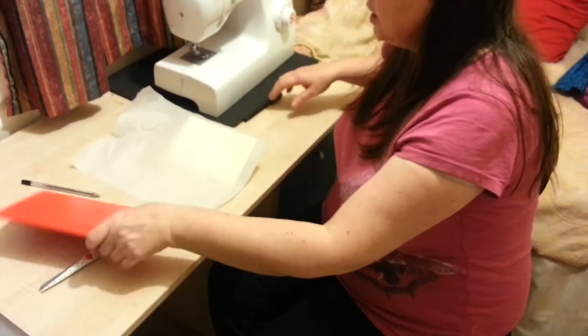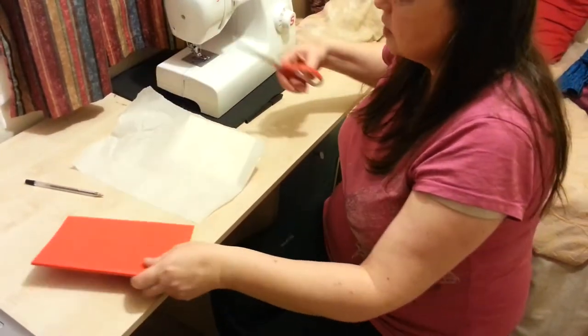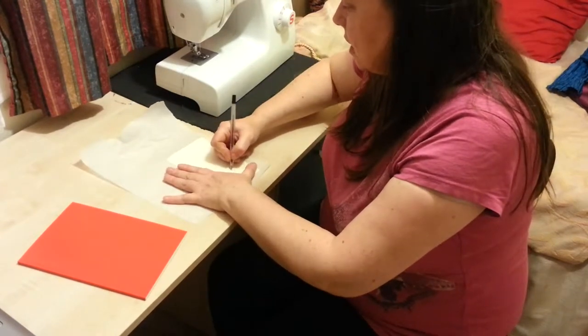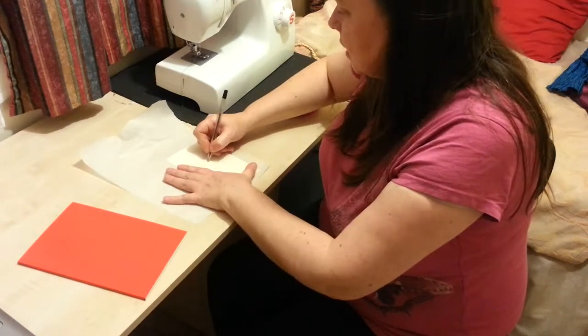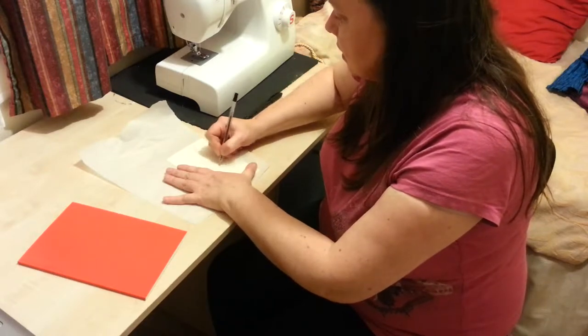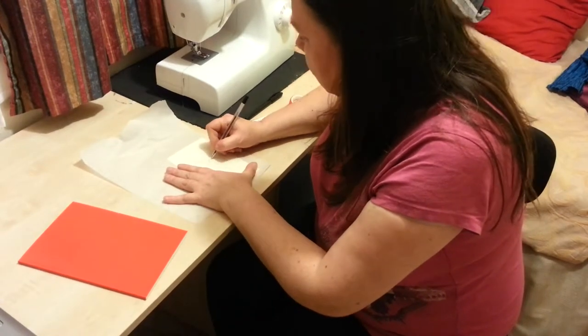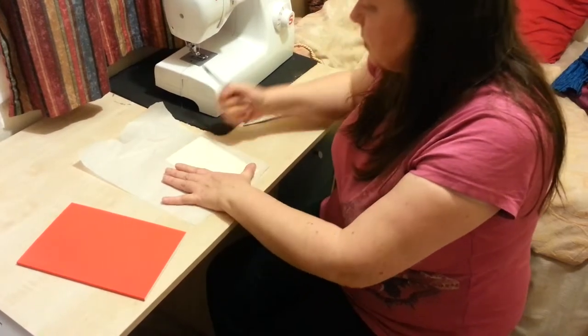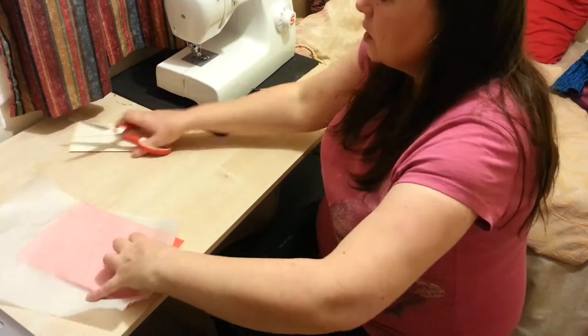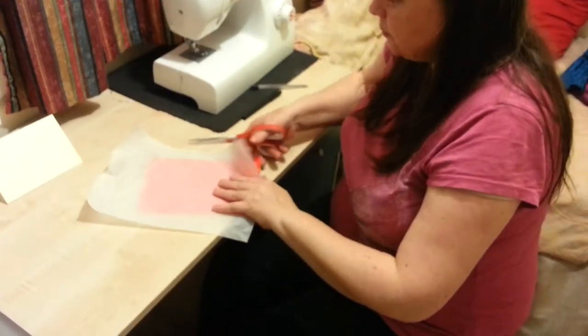Then I'm going to use the card to cut out my design. Put a heart in the middle again and another heart. So make those as realistic as possible. Keep that safe — we're going to need that in a moment.